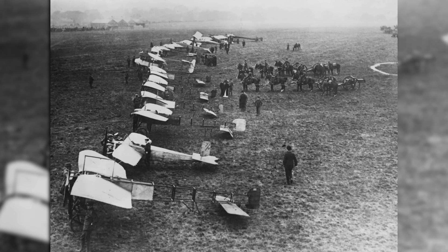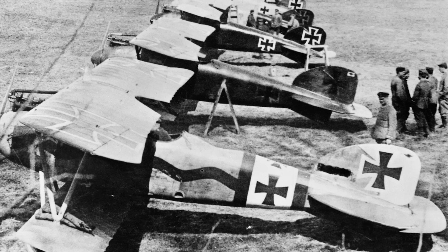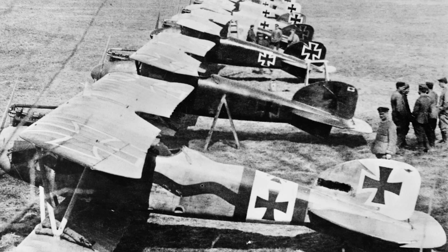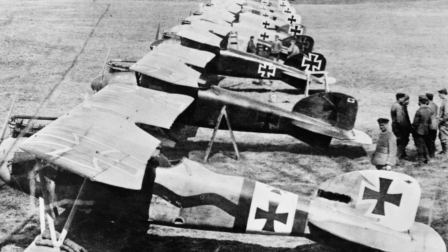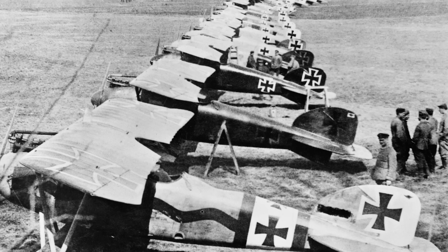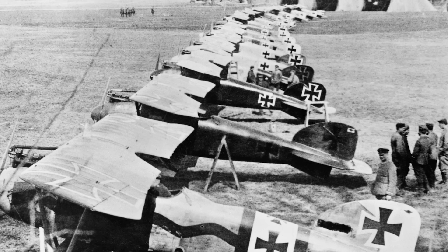In comparison, at the outbreak of war five months earlier, the largest air forces in Europe — those of France, Germany, and Russia — had upwards of 250 aircraft each at their disposal. This disparity continued at the same ratio throughout the war, so that by mid-1917, the US was fielding some 230 or 240 military aircraft, while those in Europe were fielding over 2,000 or 3,000.